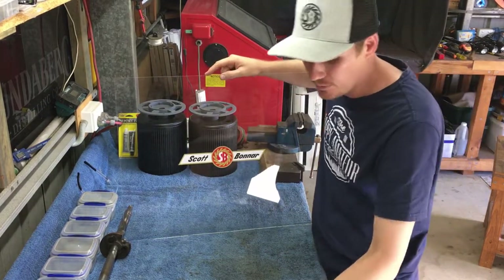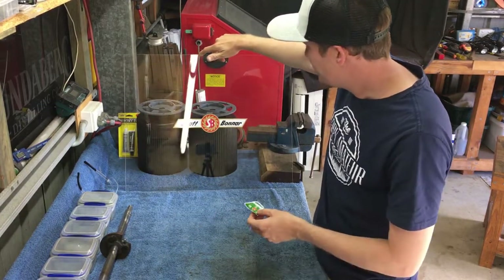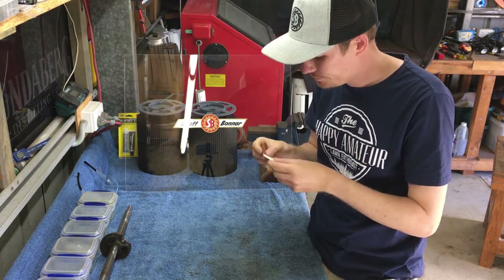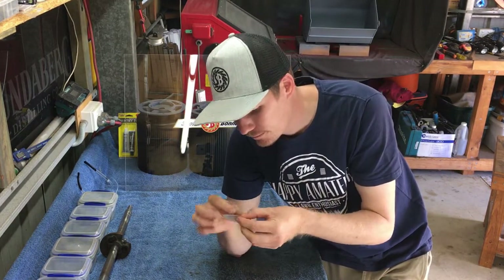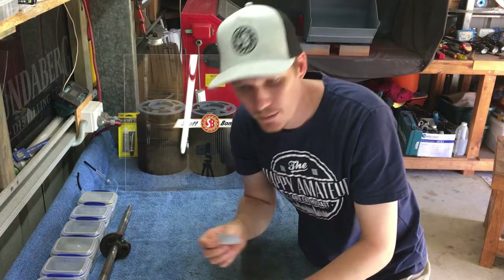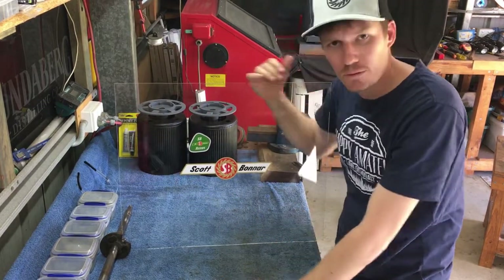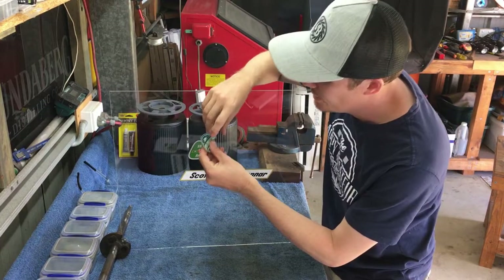Let's put more stickers on there. SB Renaults is definitely going to be on the board first. There we go — first sticker on my board is obviously my own sticker. Stick it on there above the logo. That's sticker number one.